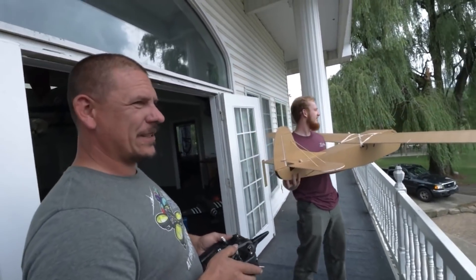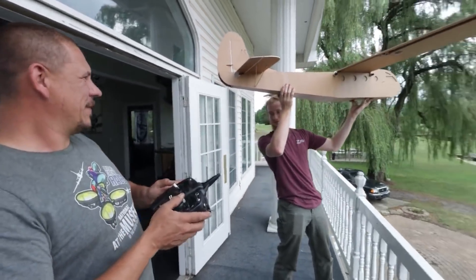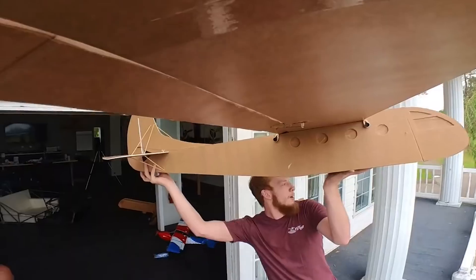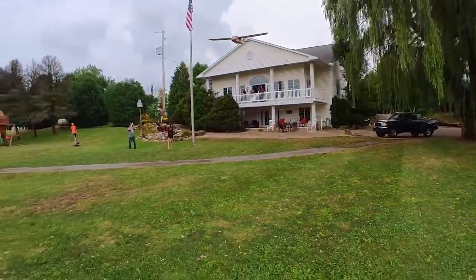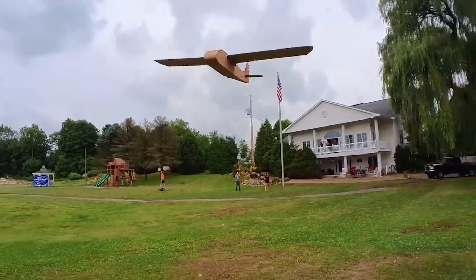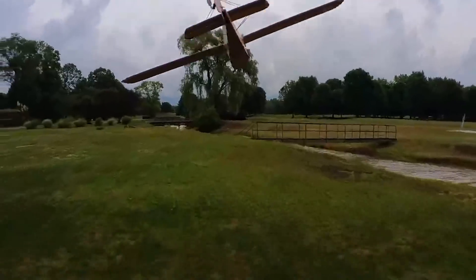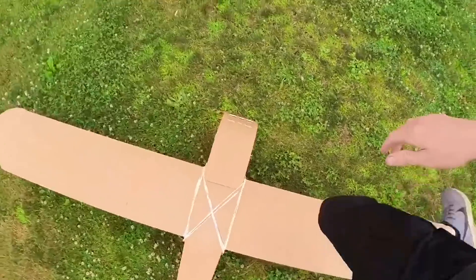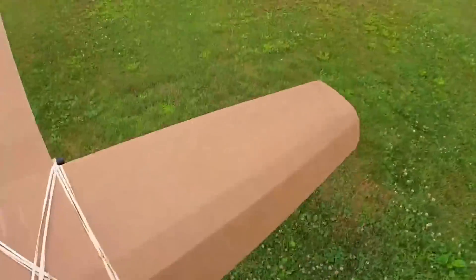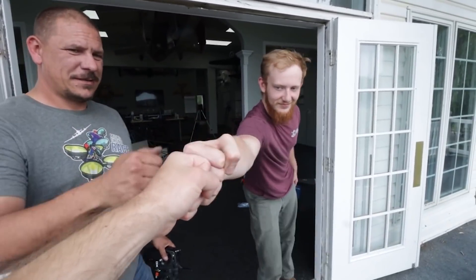You guys ready? Three, two, one, go. What a beautiful launch! Pull up, pull up, pull up. Turn, turn, turn. Oh, over his head! Well done, Dave. Good work, buddy. That felt good - that one was real nice. It actually started to lift a little bit. Great toss. Great flying.